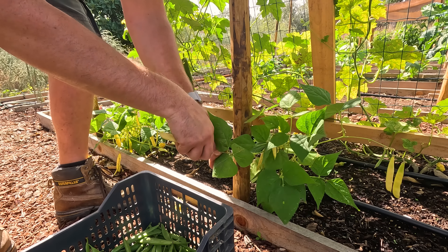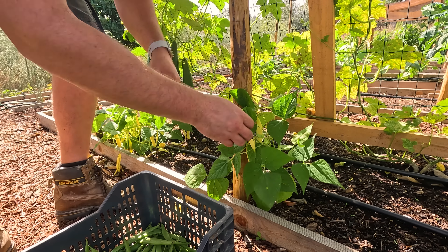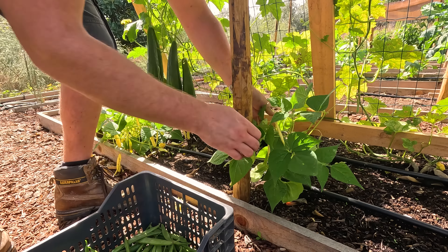Looks like we lost a couple of bean plants here. There were only two - I planted four, one per pole, but the other two never came up.